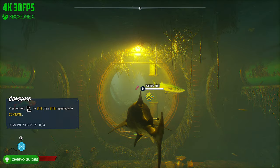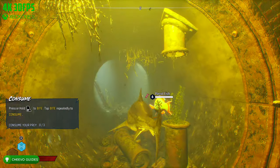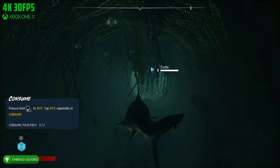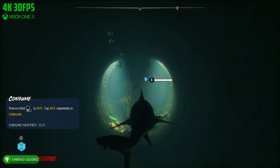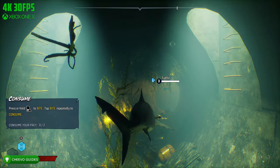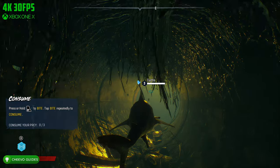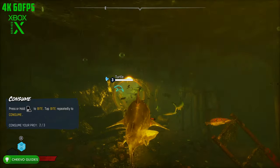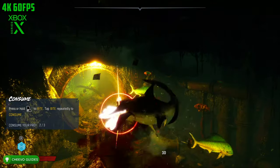That way you guys can experience this full-on graphics comparison at full resolution. Next, I plan on uploading the first 15 minutes of this game playing on the next-generation Xbox Series X, so keep an eye out for that. If you want to see more graphics comparison videos, make sure to leave a request down in the comments below.